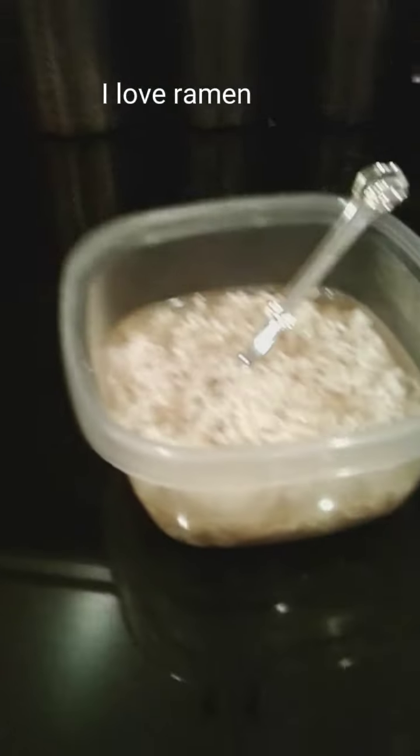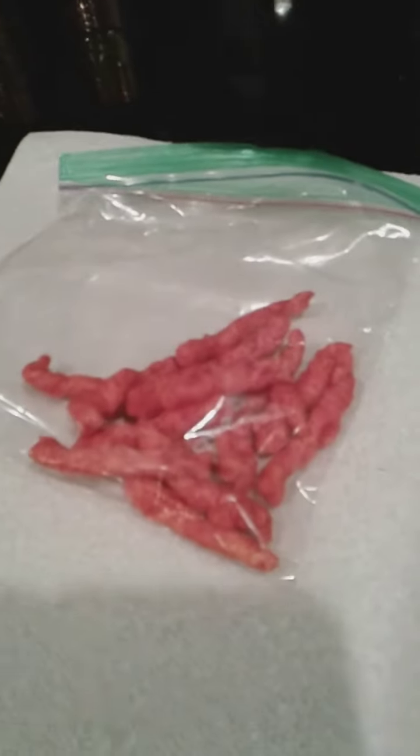I'm making ramen noodles but with a twist — Flaming Hot Cheetos. I put about like 10 to 20 hot Cheetos in this.